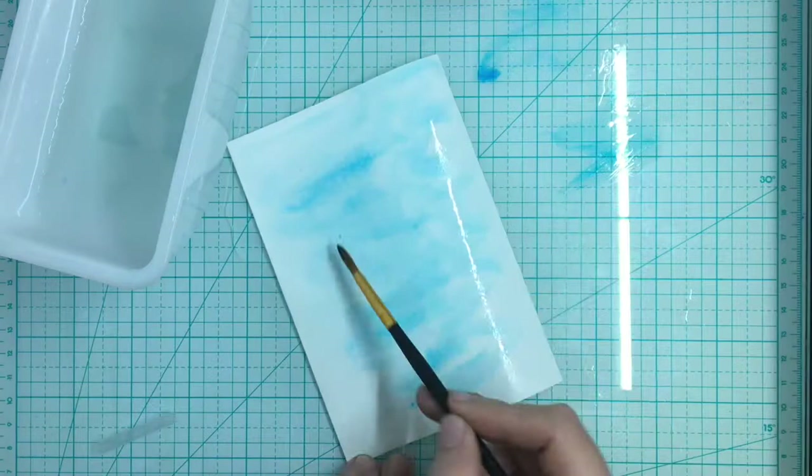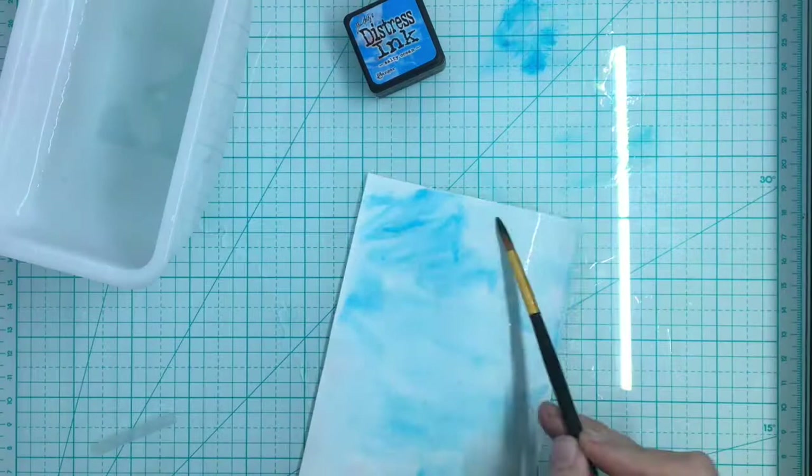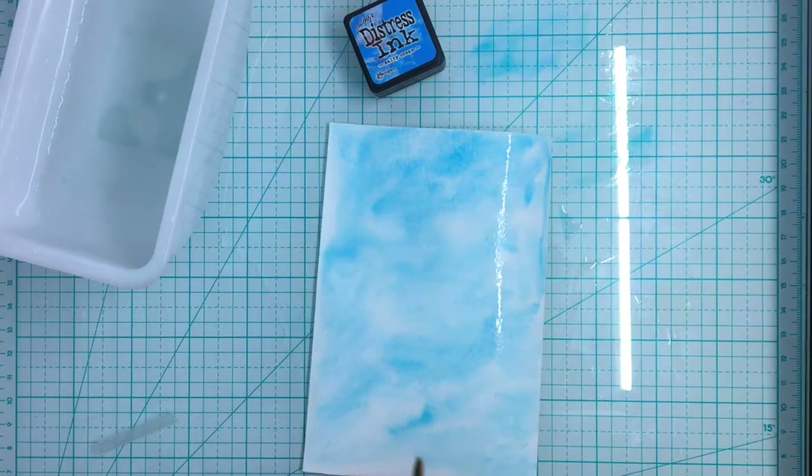I'm going to add a little bit more of the Salty Ocean because I really want the blue to show. So next we're going to take some salt — you've probably all seen this salt method. It is really fun; you get an almost crystalline pattern to it.